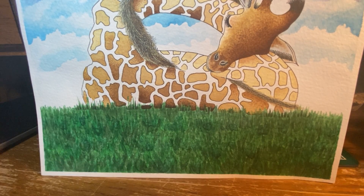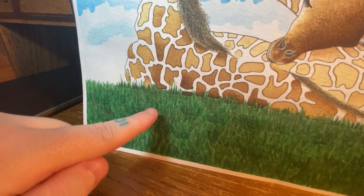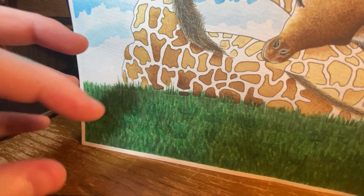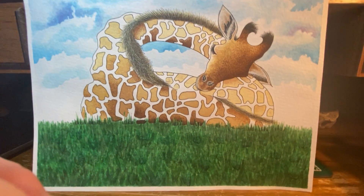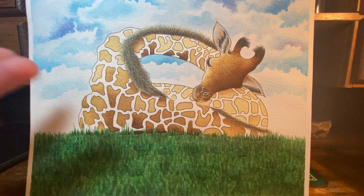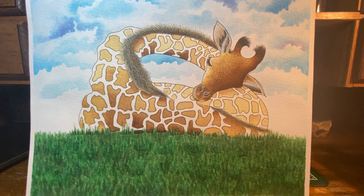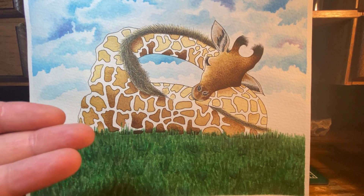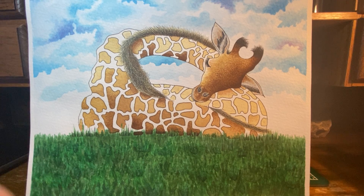Then I went in — you can see right here — with kind of a moss green to just give it some more dimension, over here as well. I must have gone over it tons of times: let it dry, do another layer, let it dry, do another layer. These things take time. But yeah, this is one of the nicest, most detailed and well-done watercolor paintings that I've done, I would say, and I'm pretty happy with it.